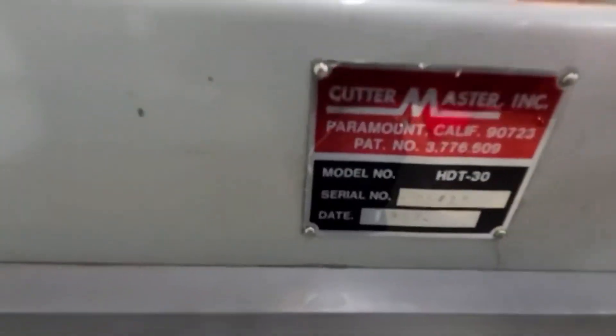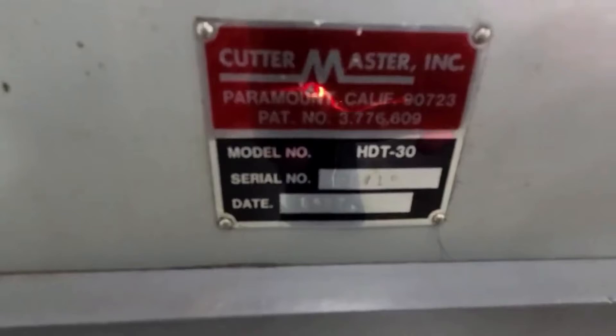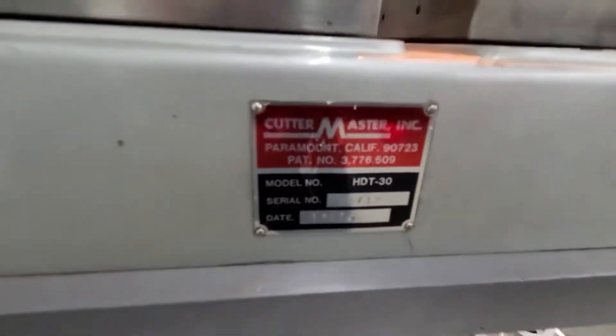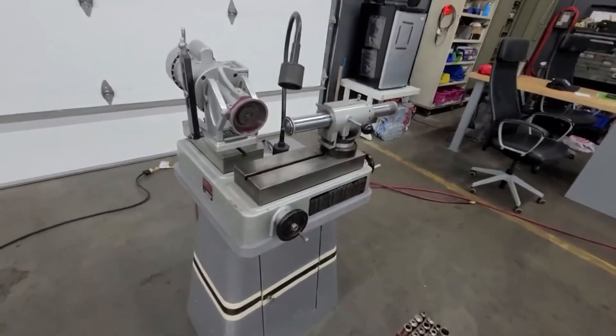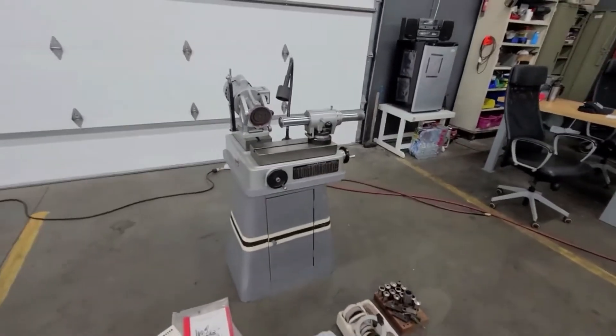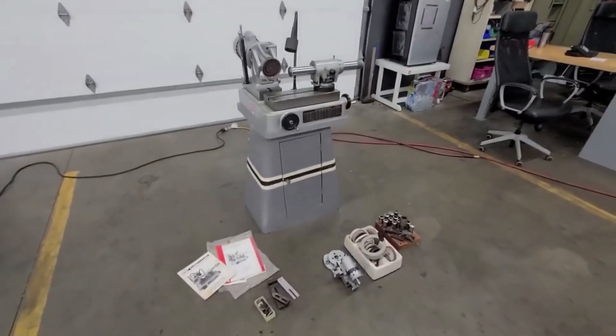I'll see if I can get this tag in here. It's an HDT-30, made in 1987. It's had very little use. It's ready — it's just been waiting for you to use it.